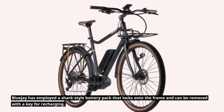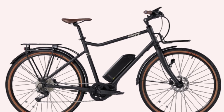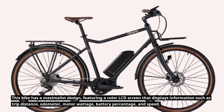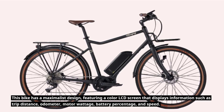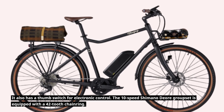Bluejay has employed a shark-style battery pack that locks onto the frame and can be removed with a key for recharging. This bike has a maximalist design, featuring a color LCD screen that displays information such as trip distance, odometer, motor wattage, battery percentage, and speed. It also has a thumb switch for electronic control.